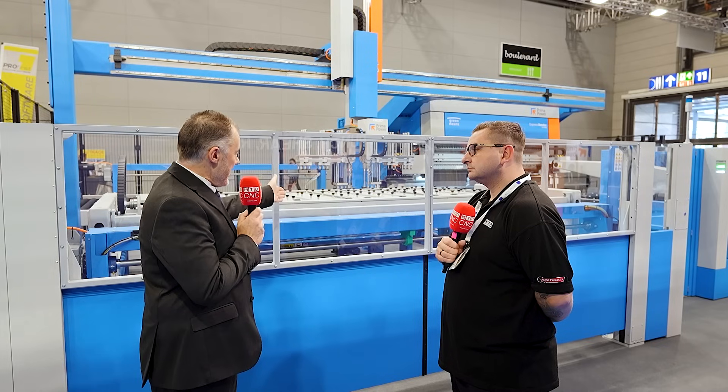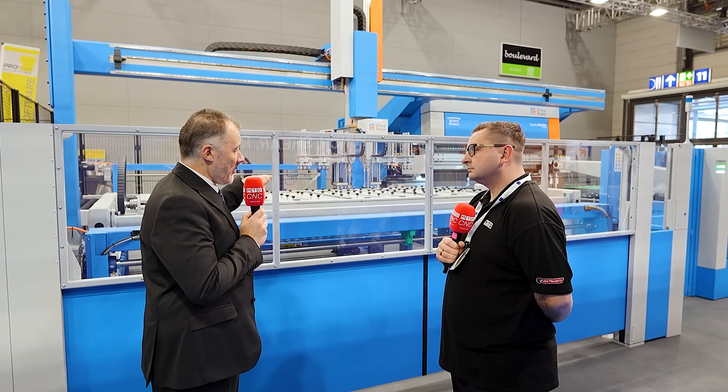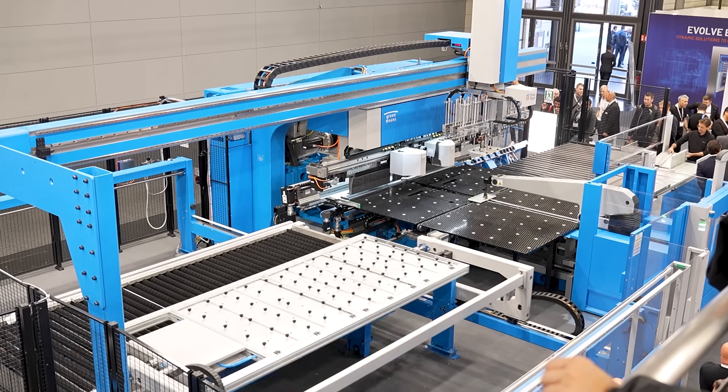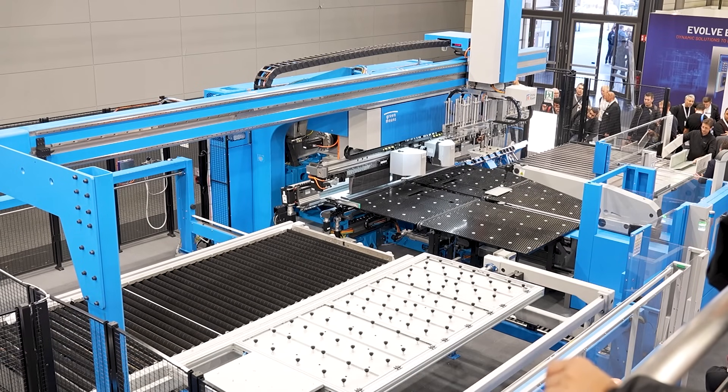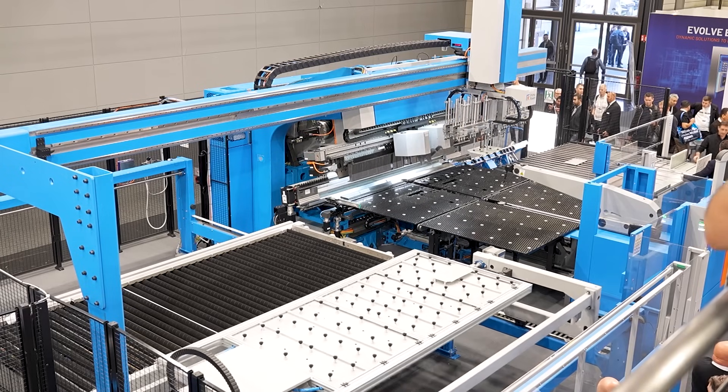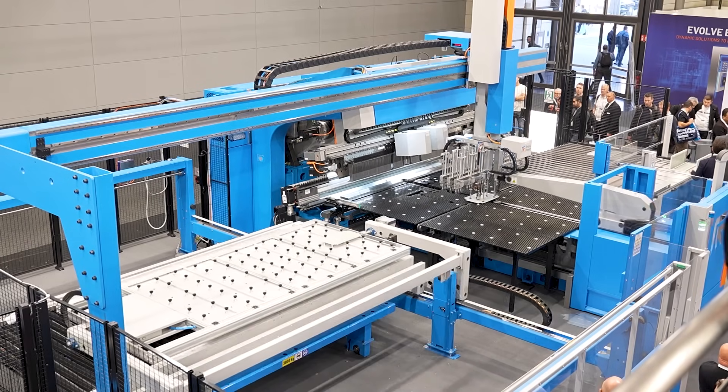Right next to me here is a bend turning unit. If a part comes through and is the wrong way around for bending, this unit can take the part, flip it upside down, present it back to the panel bender, and the panel bender can then pick it up and take it through the next stage of the process, which is to create the bent part.